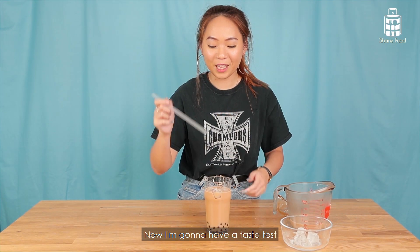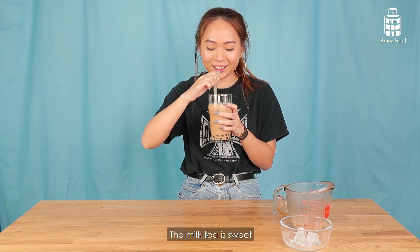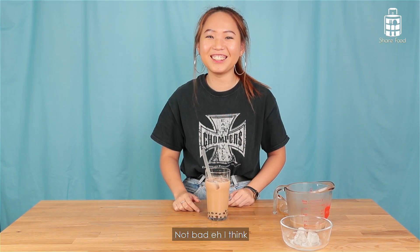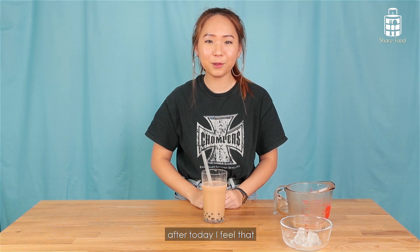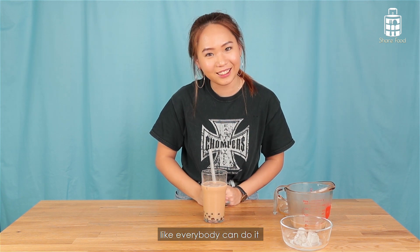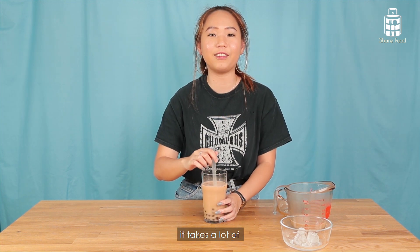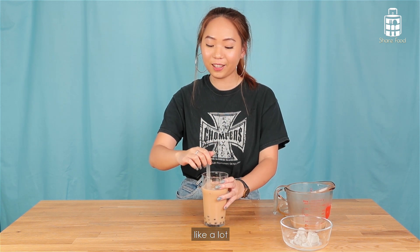Now I'm going to have a taste test. The milk tea is sweet. The pearl is not bad, I think. I think June's one is definitely better than mine, but it's okay. I feel like I tried my best. At the end of the day, I feel that making bubble tea is actually quite hard. The milk tea part is very easy — like everybody can do it — but the pearl takes a lot of time and skills that I don't have, which June has a lot of. I appreciate the little pearls inside there, you know?